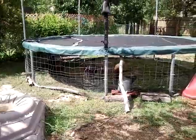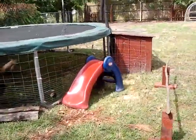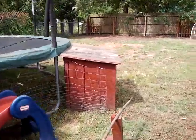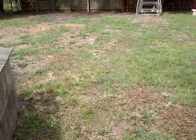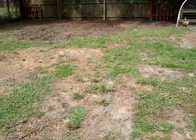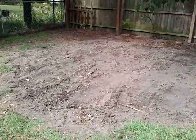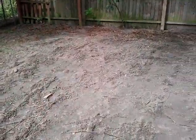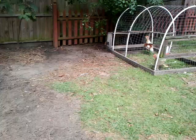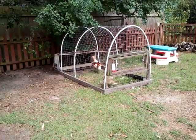The trampoline chicken coop. And the area that we had the trampoline chicken coop, we just planted wheat. Our little mating chicken and rooster.